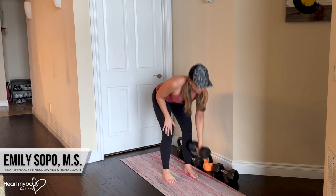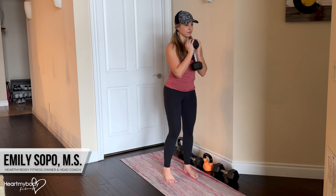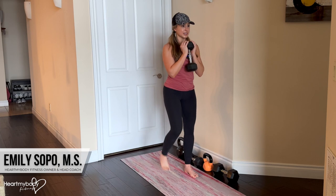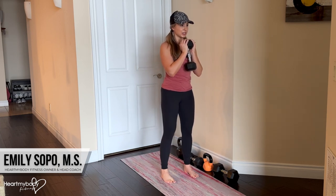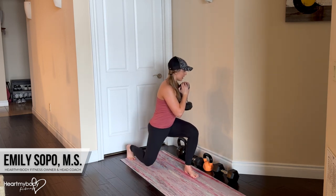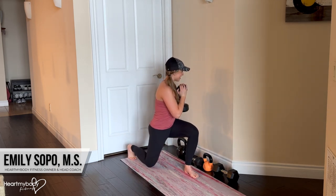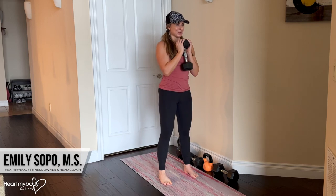Here it is with a dumbbell. As you get more comfortable with this, you can add the rotation as you lower down, versus keeping the reverse lunge and the rotation as separate moves.